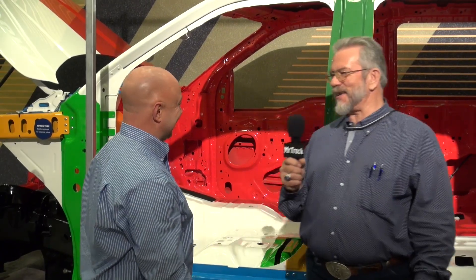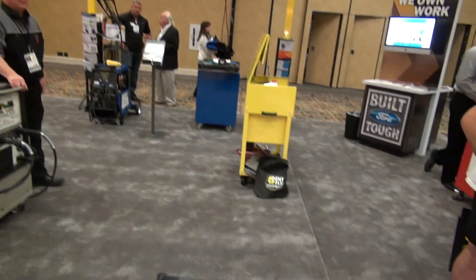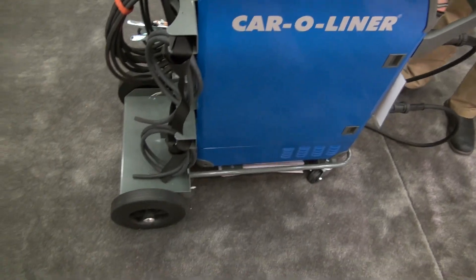Maybe get some folks from Boeing or jet fighter programs involved — they use a lot of aluminum! Thanks a lot, I appreciate your time. We're here at SEMA 2014.